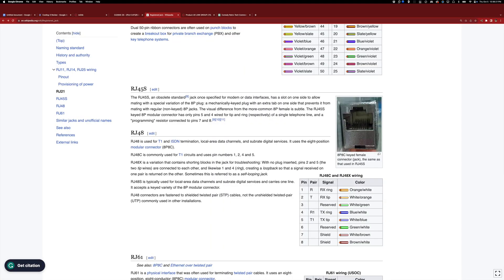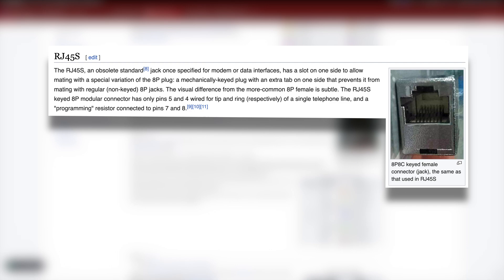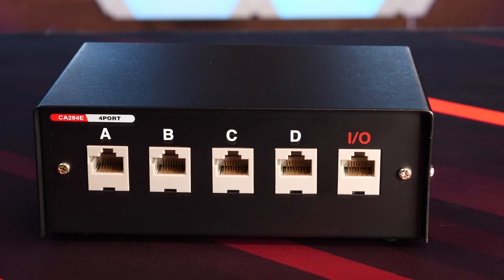What is an RJ45S jack, you say? Well, thanks for asking. The RJ45S is an obsolete standard jack that was once used for modems and data interfaces, and the only easy way to tell the difference between it and a standard RJ45 jack is that little cutout notch in the inside left of the opening. The intended function for a switcher box like this was to be able to share or switch connections between something like an ISDN modem and another system manually.